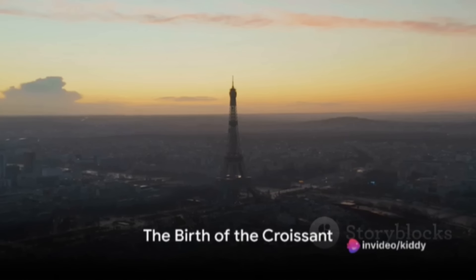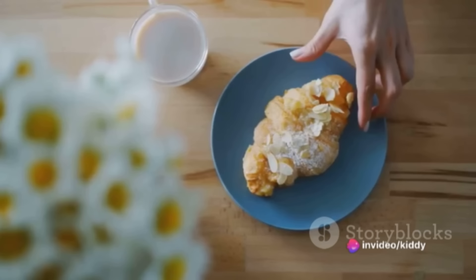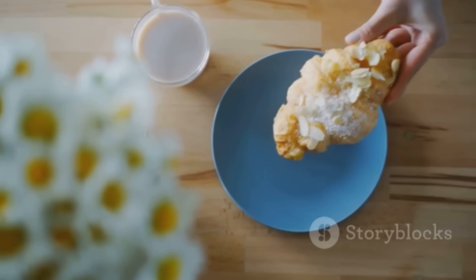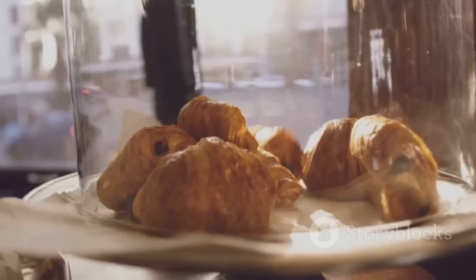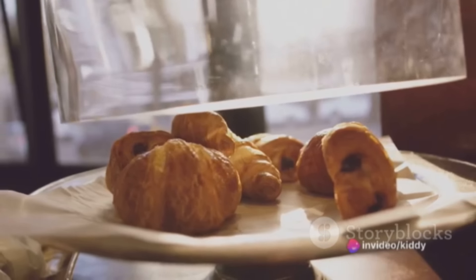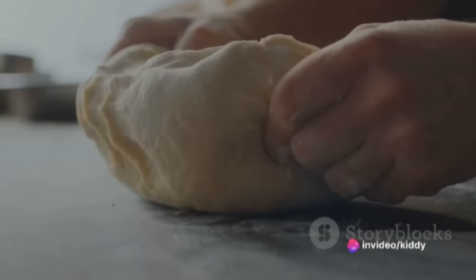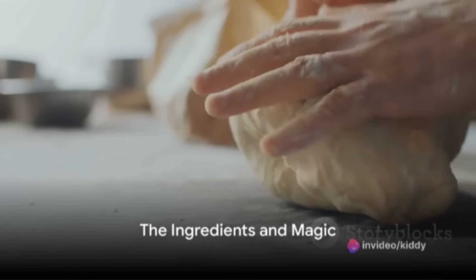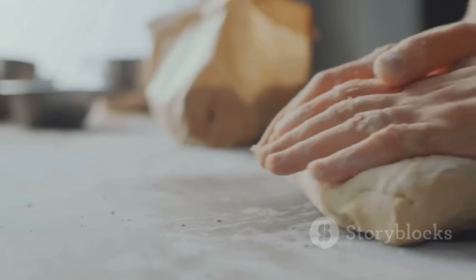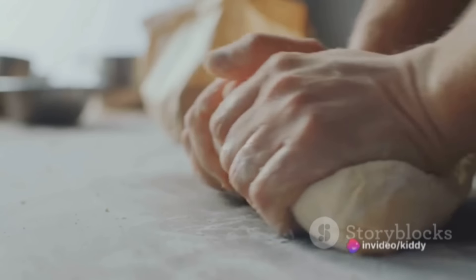Picture this: Paris, late 18th century. The city is abuzz with the latest culinary invention — a crescent-shaped pastry as flaky as the morning frost and as buttery as a summer sunrise. This, my friends, is the birth of the croissant, a pastry so popular it's become synonymous with French culture and breakfast tables worldwide. Making a croissant is an art, a testament to the baker's patience and skill. So how does one create this masterpiece?